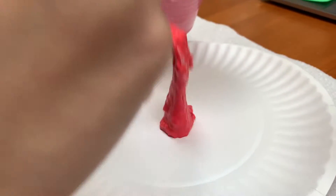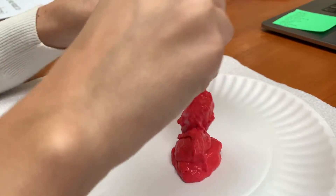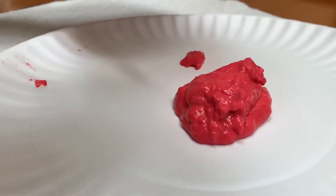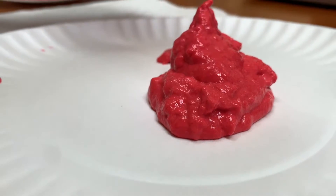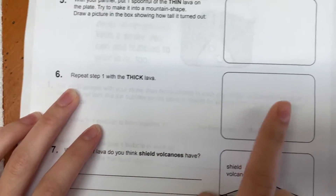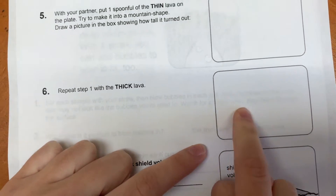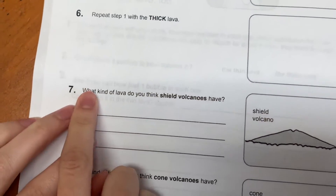Here goes. I'm trying to form it kind of into a mountain. It's not a perfect mountain, but it's a lot better than the thin lava for sure. So what did that look like? Draw a picture — kind of curved because it got taller compared to the other one. That's what you'll draw there.